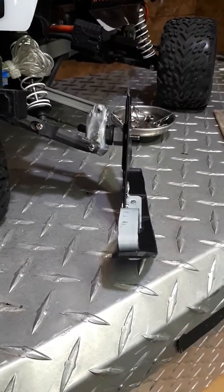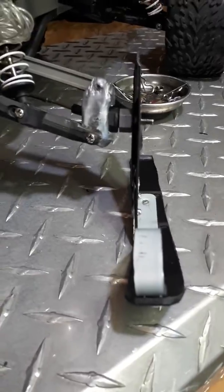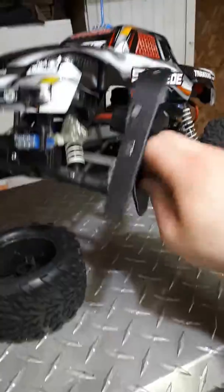I got the ski drilled and put back on, still not finished yet though. Still have a few more things to do — I've got to keep it from flipping around and around like this.